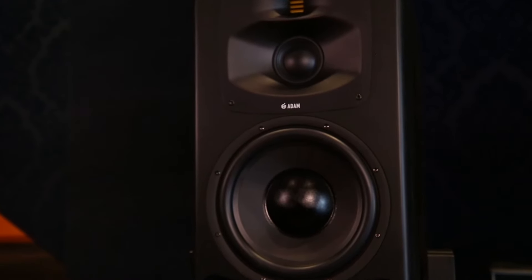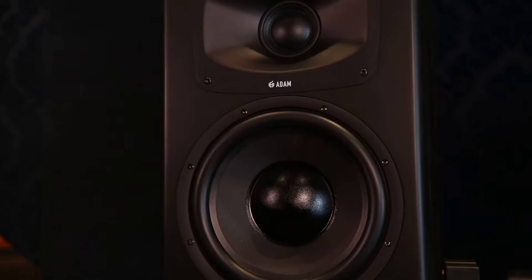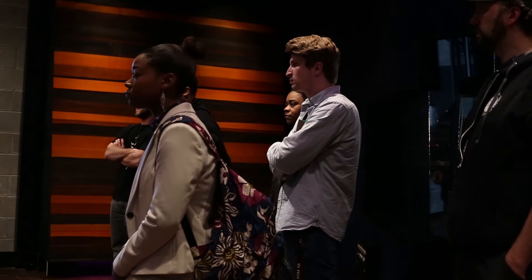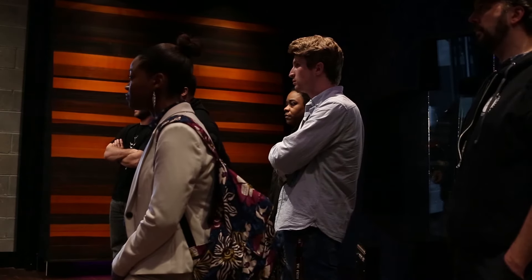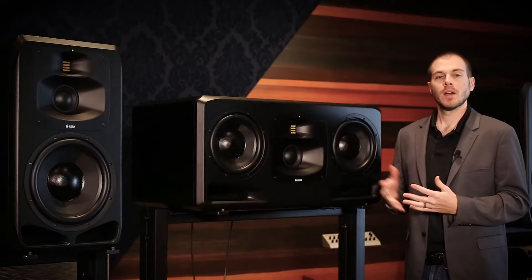On the S5V we have a brand new 12 inch driver on the bottom end — what we're calling our ELE, or extended linear excursion driver. Everything about our drivers has been redeveloped: the finish on the basket, the magnet assembly — everything has been built to cool down the speaker and allow for more excursion, more clarity at louder volumes. On the bottom of the speaker we've redesigned our bass ports to cut down on any turbulence that might happen with those extended excursions.